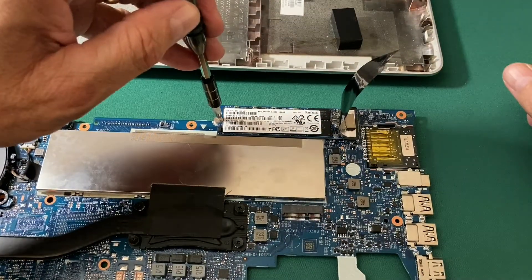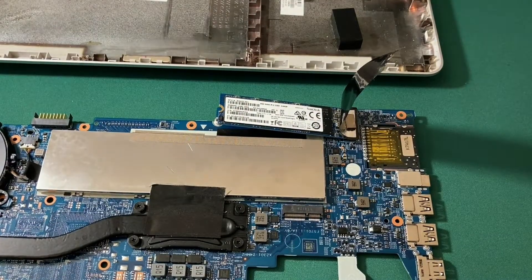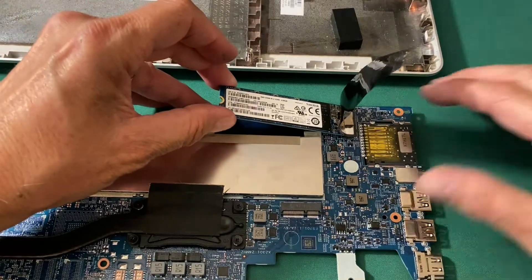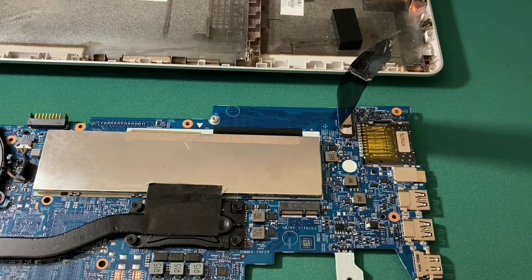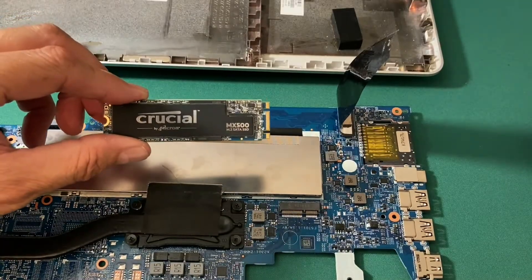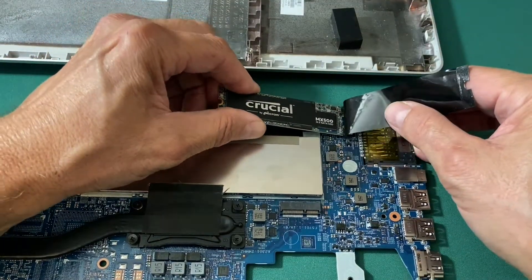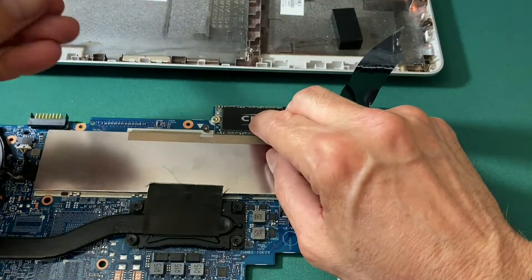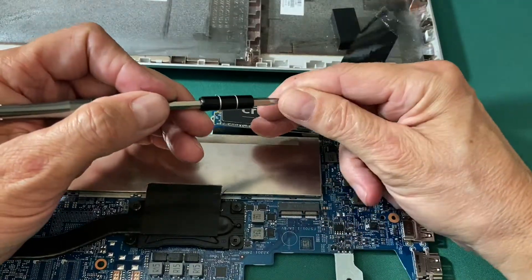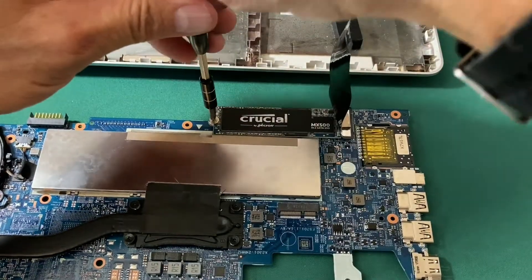I remove the M.2 hard drive by removing the retaining screw and it pops up. I lift the M.2 hard drive out, get my much larger one-terabyte drive, and install it. I push it down, grab my screw, and reinstall it. I should have had my screw on my screwdriver already — it would have looked much better. But now I've done my upgrade.